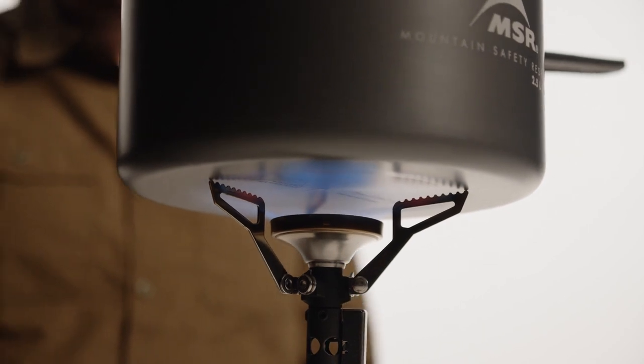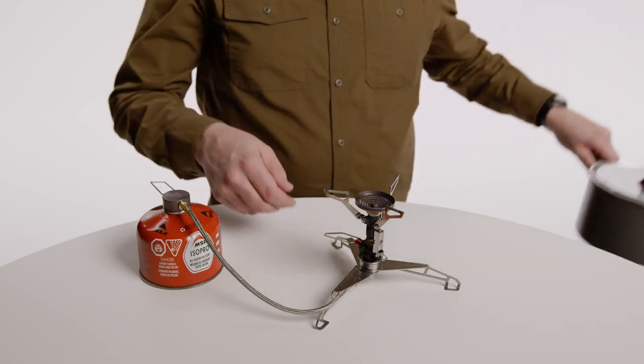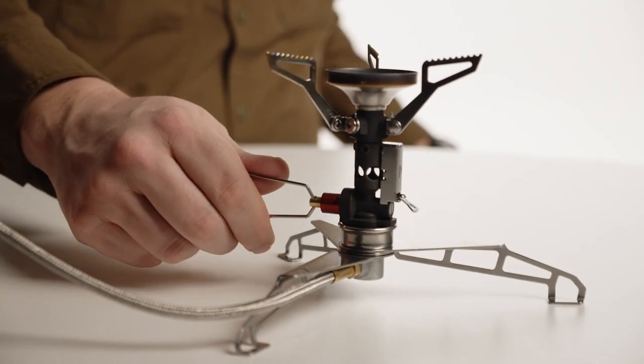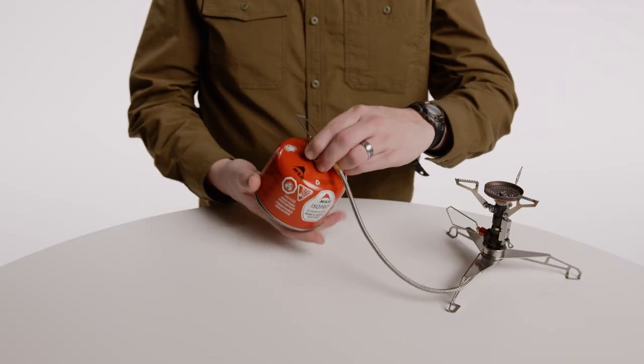When you're all done cooking, close the adapter flame adjuster completely. After the flame is out, close the stove flame adjuster completely and wait five minutes for the system to cool. Move the system away from any ignition sources and unscrew the canister from the adapter valve.